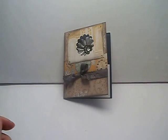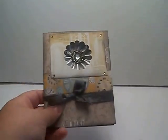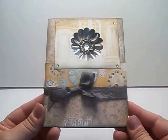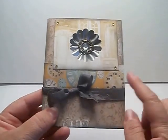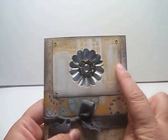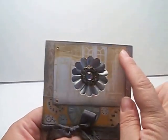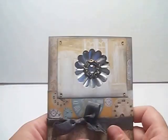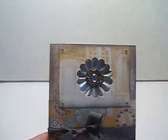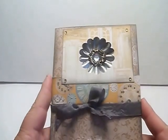I used the paper collection from Bow Bunny called The Avenues. The front of the card looks like this — I used the background paper from the 6x6 collection, then added a strip of paper with clocks. I then cut out a square, and the challenge was to use crystals, so I put one in each corner, and that's from the Say It crystals from Bow Bunny.